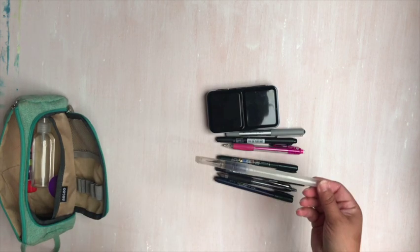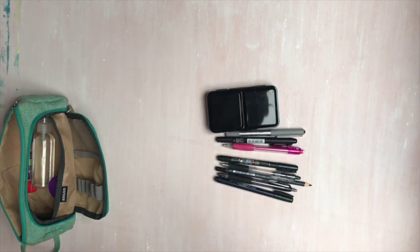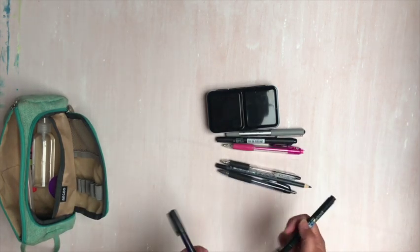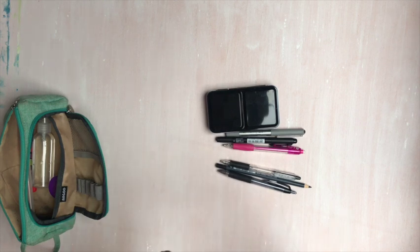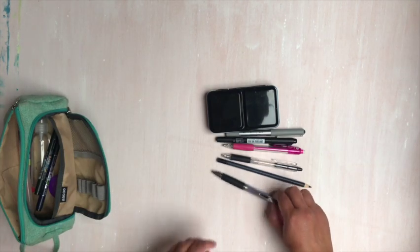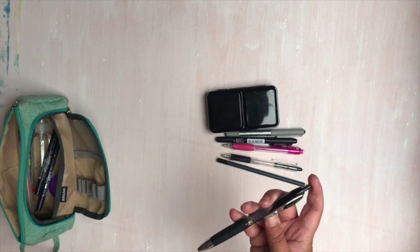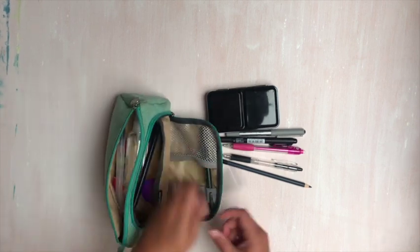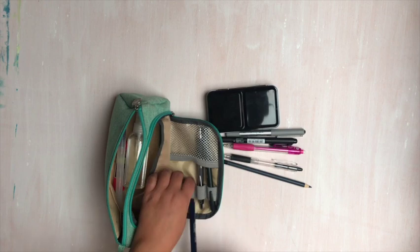This water brush is a Jane Davenport water brush and it is a fine tip. I have a couple of Tombows — the Tombow Fudenosuke brush pen in the hard tip and in the calligraphy pen. I have my favorite Uni-ball Signo Micro 207, which I can stick right here in the front of the pouch for easy access to my pens.